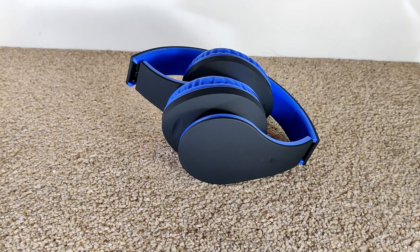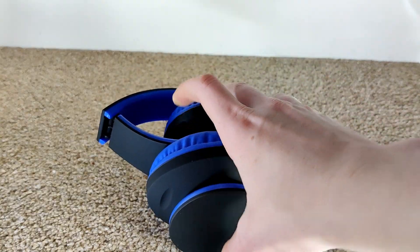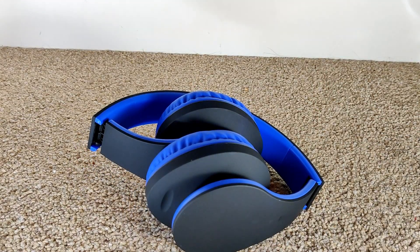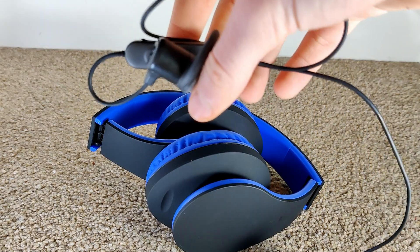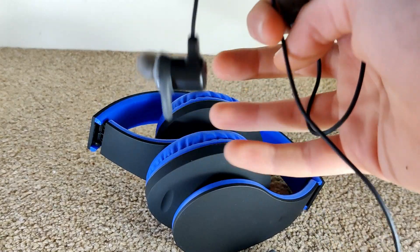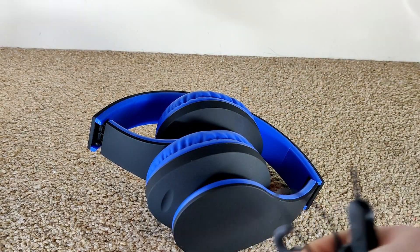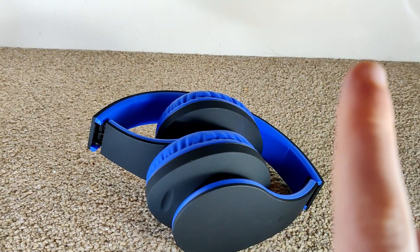Hello, and today we will be reviewing some cheap headphones from Amazon and also comparing them to these headphones by Audio Manufacture. I have already reviewed them in this video at the top right hand corner over there.